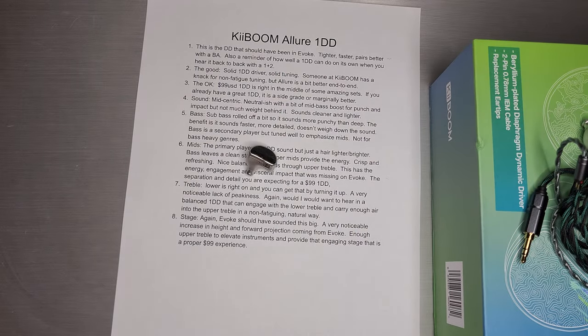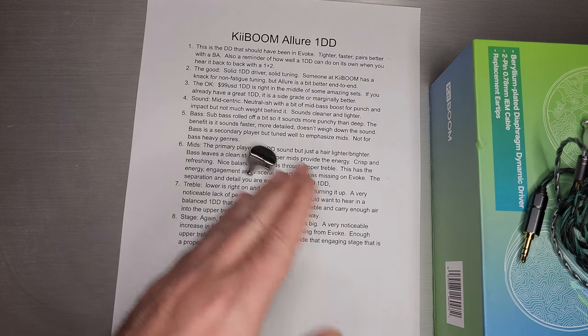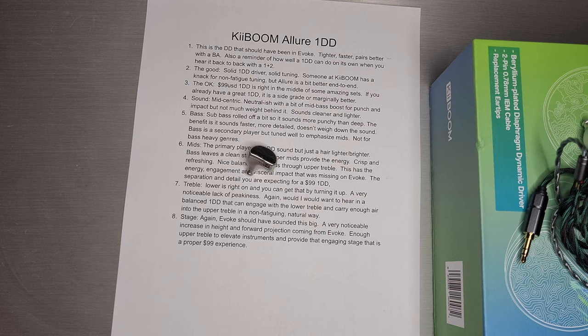I find the whole story a little strange. I think they've either been foundry-designed and put their name on it, or they hired someone who was already in the business and knew what they were doing. Because the tuning, the driver — all that stuff represents a more experienced listen than I was expecting from a first-time company I'd never heard of. Thank you guys for tuning in and I'll see you next time.